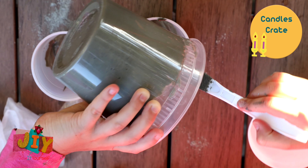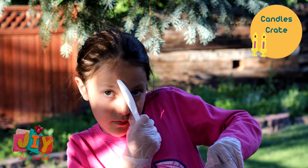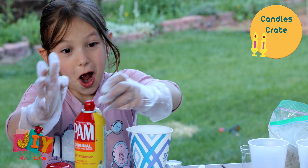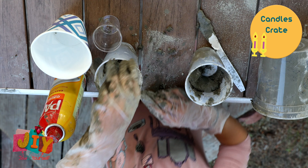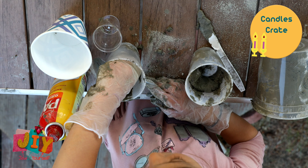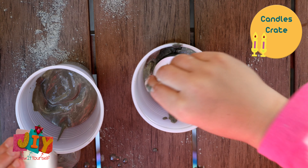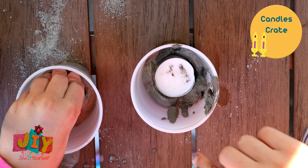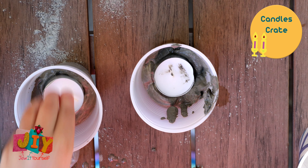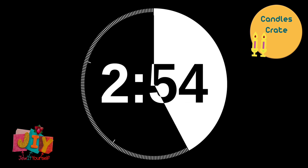Once that's poured in, take the candle and stick it in the middle of your cup. You don't have to, but I find that if you spray it with cooking spray it makes it easier for the next part. Push it right into the middle of the mixture — you want it centered right in the middle of the cup.